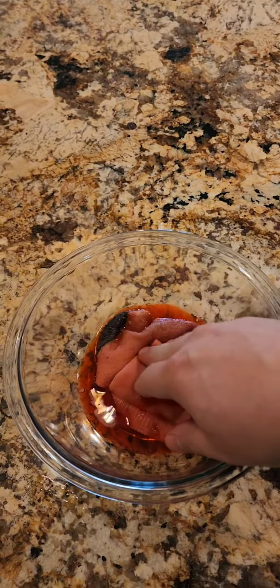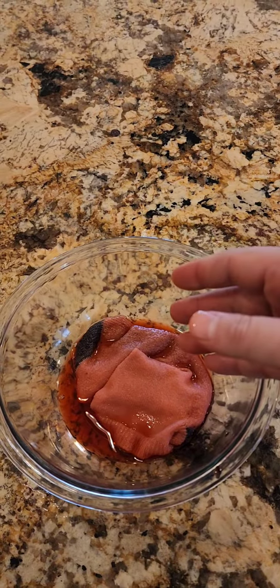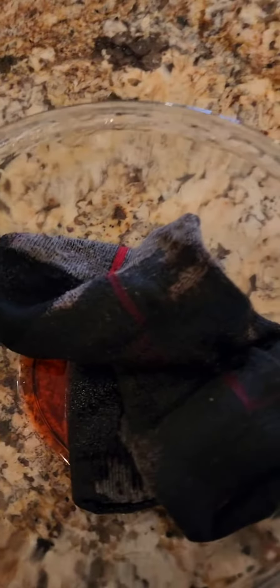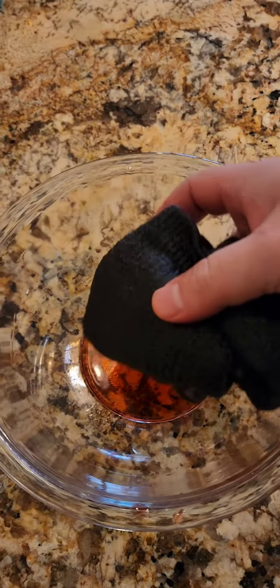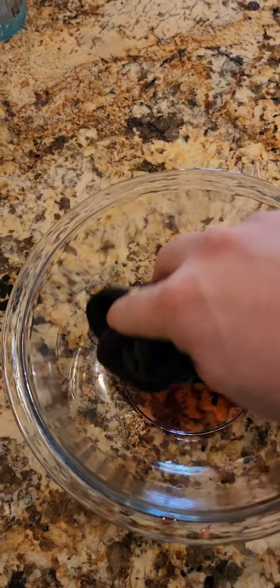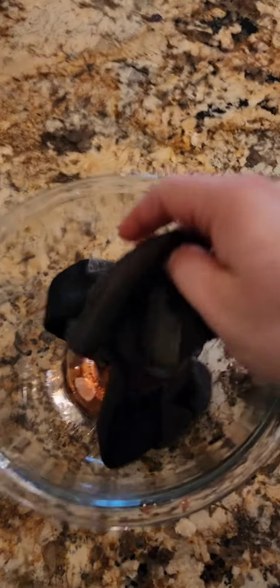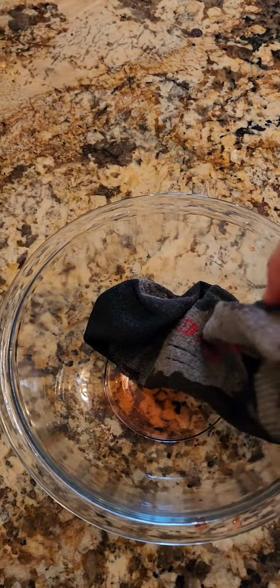Once you get it nice and thoroughly saturated, we're going to leave it for about five minutes, and we'll come back and I'll show you what the finished product should look like. All right, so it's been about five minutes. You can see that the maraschino transformation process is complete. It seems like it's soaked up most of the liquid and it's converted the cotton chemically into wool.